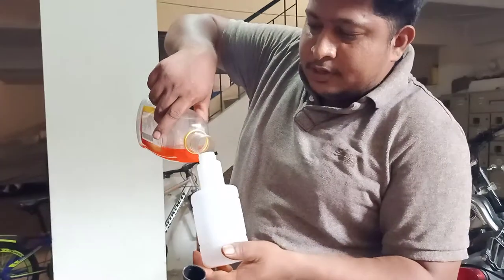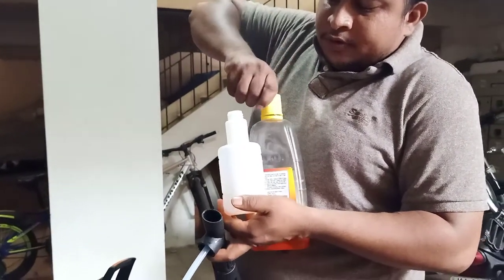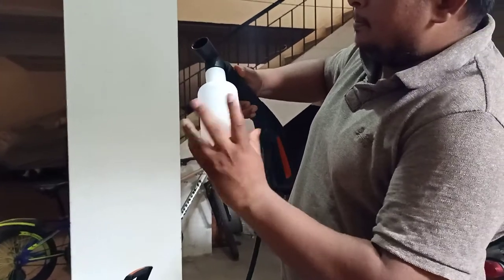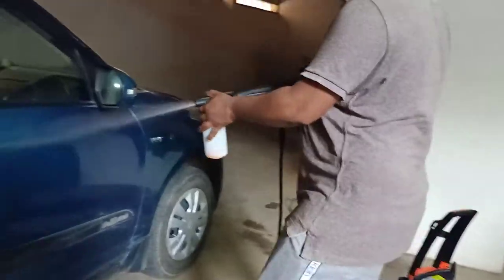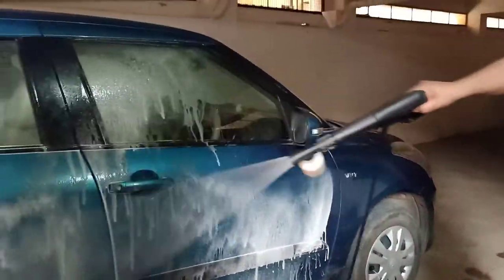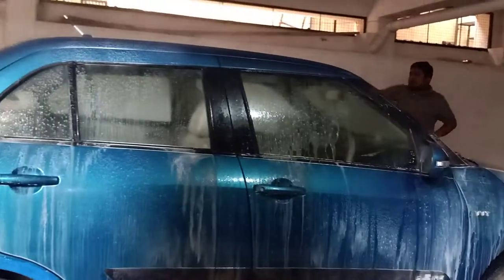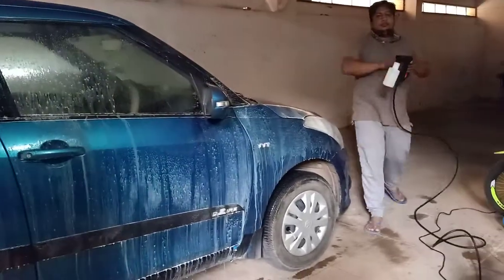Once you fill the shampoo like this, if you want more shampoo, you can fill more. Now press it like this. So now this is ready — see. This is a very good way to fill the shampoo in the water bottle.